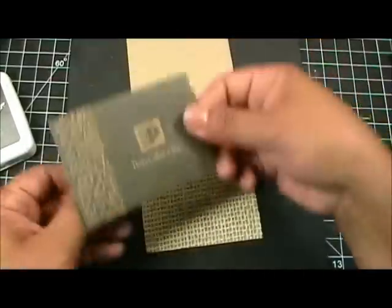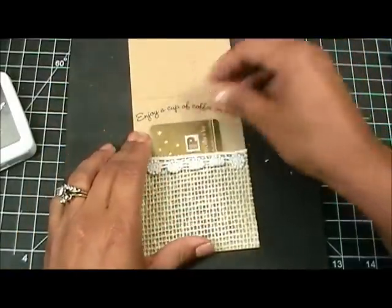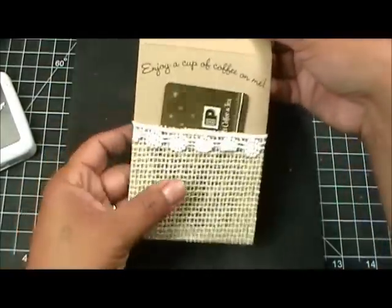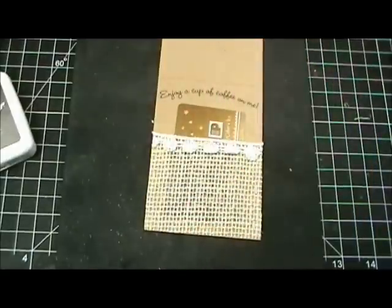I'm going to grab my gift card here and put it in like so. Isn't that perfect, isn't that cute? Something different - I thought this would be a cute way to actually hold the gift card.